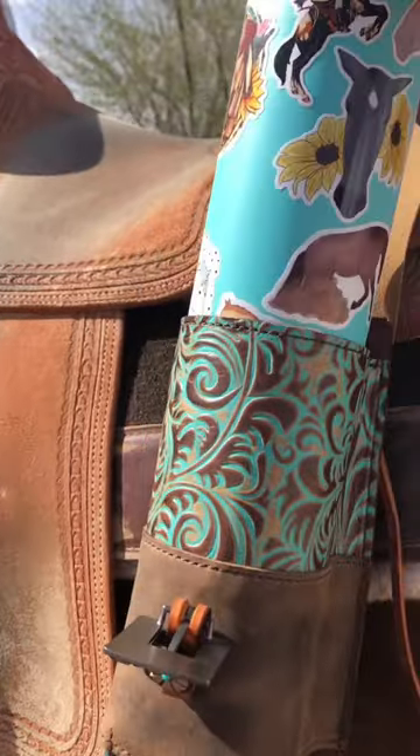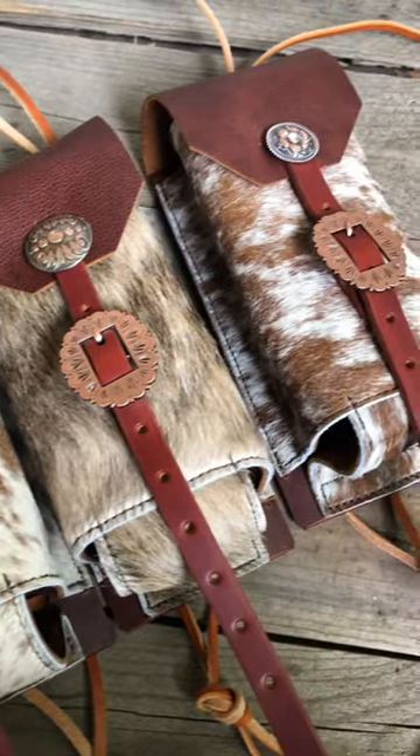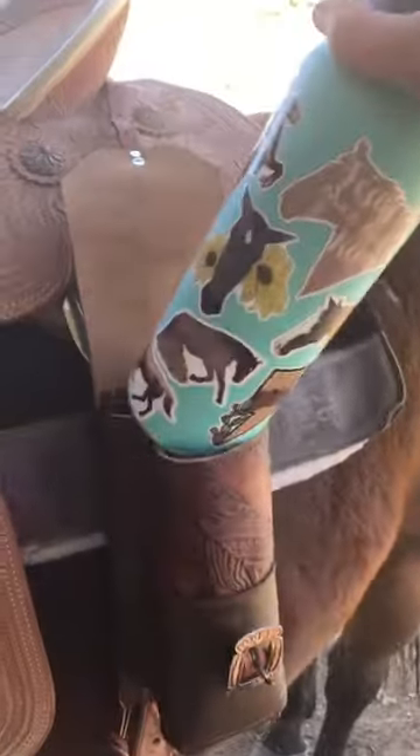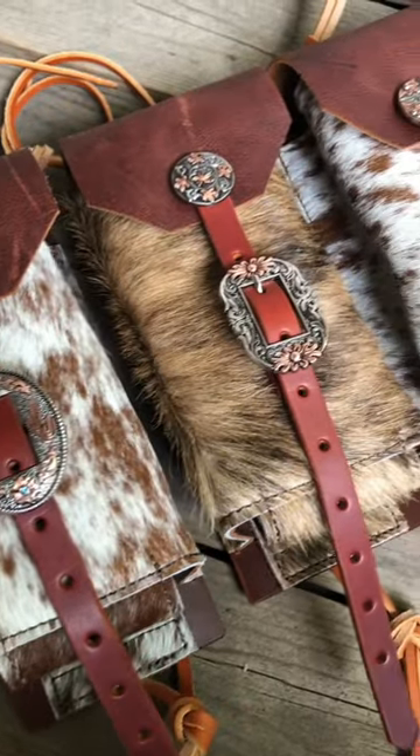Our bottle holders are finally back in stock. These are pretty cool because they'll hold a variety of different things — they'll hold most of your 32 ounce insulated water bottles, or two plastic water bottles side by side, or really anything smaller than that. It just might move around a little bit.